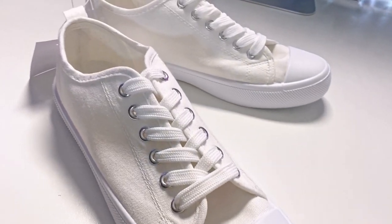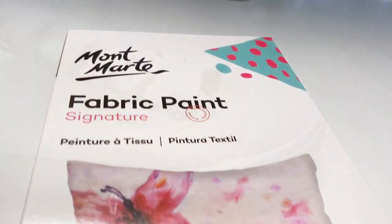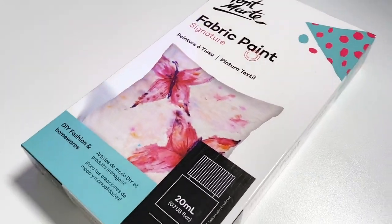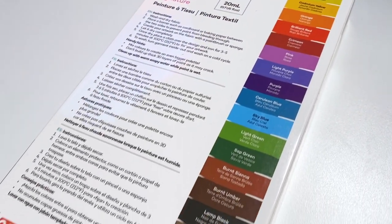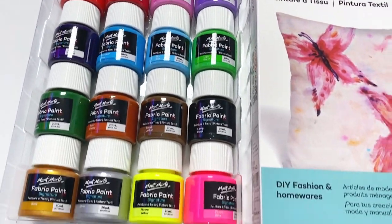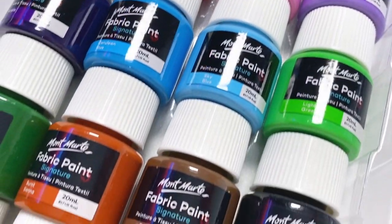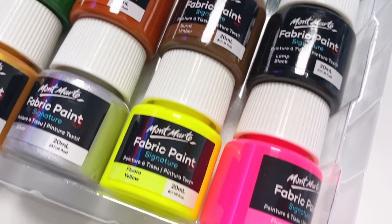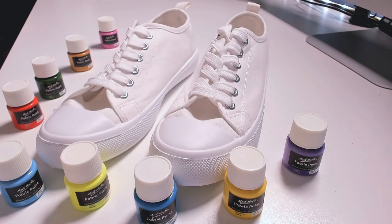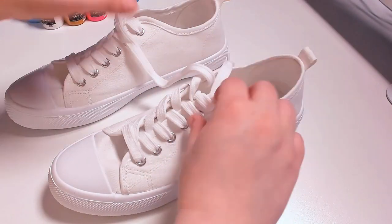Hello everybody and welcome back to my channel! Today I am — you guessed it — painting on shoes. This is something I've actually been wanting to do for quite a while now and never really got around to doing, for some reasons I'll speak about later. Today I'm using these Montmart fabric paints given to me by the lovely Art Shed Online. I unboxed these recently in a video but didn't get around to using them, but today we're diving in.